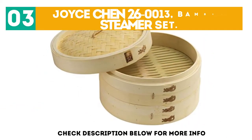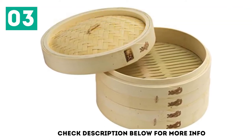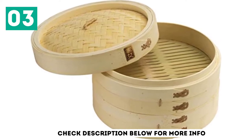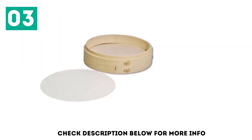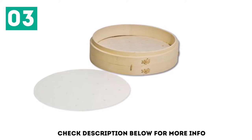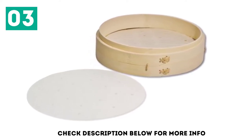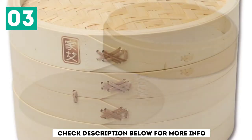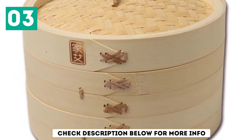At number 3, the Joist Chen 26-0013 Bamboo Steamer Set. Boasting a width of 10 inches, this set is ideal for steaming large amounts of food. Users are able to layer dim sum, vegetables, fish, and other ingredients in these deep baskets. This helps food to maintain its flavor and nutrients without having to use cooking oil. In order to get great results, the best bamboo steamer wok should be 2 inches wider than the supplied baskets.